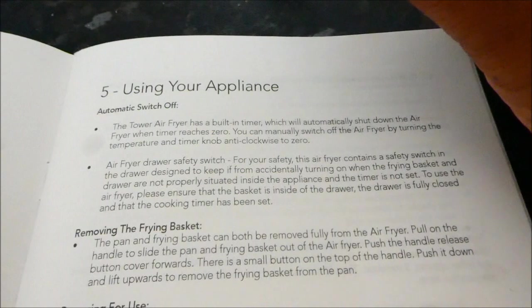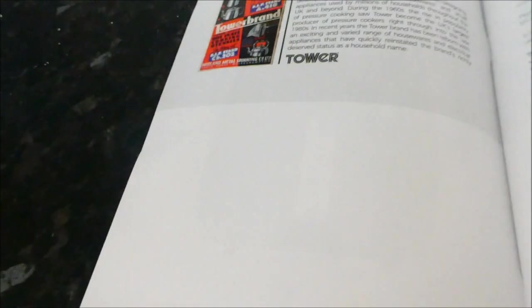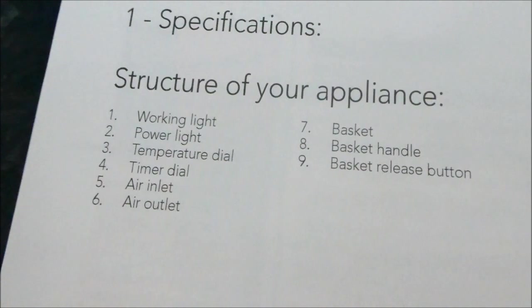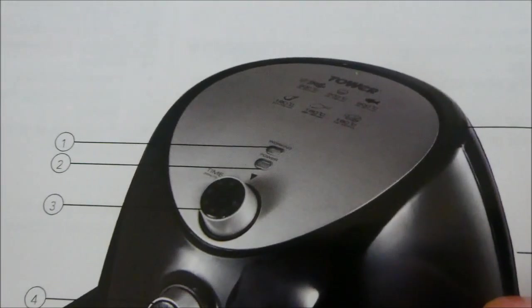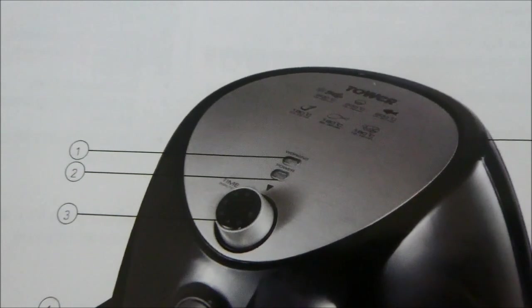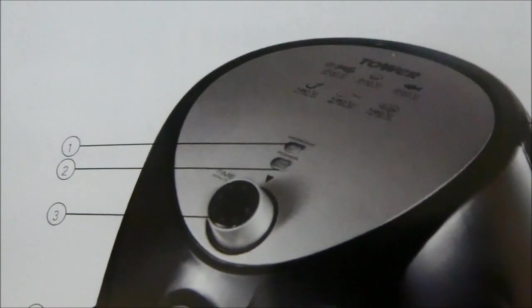It goes between cooking and warming, which is really interesting. There are two lights — working light and power light. You'll suddenly see the working light go off and just the power light remain, like it switches itself off when it gets a bit too high, then turns back on again.